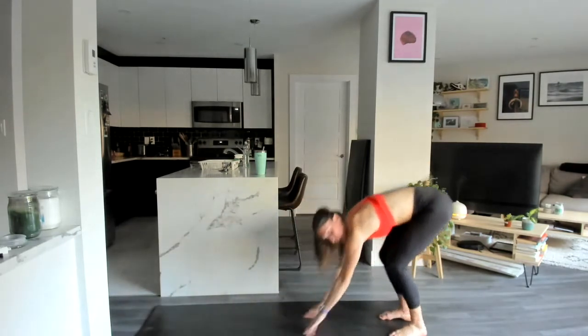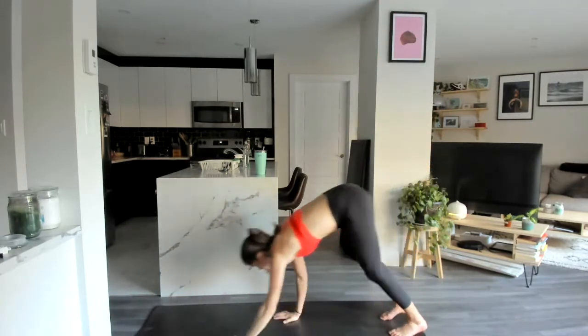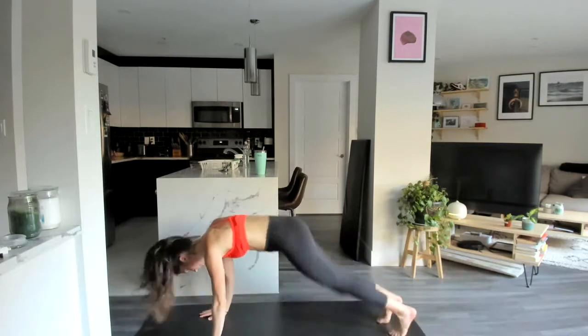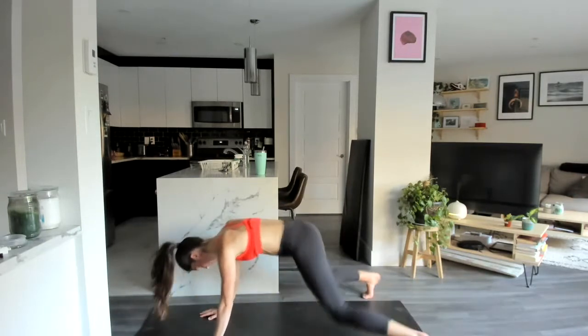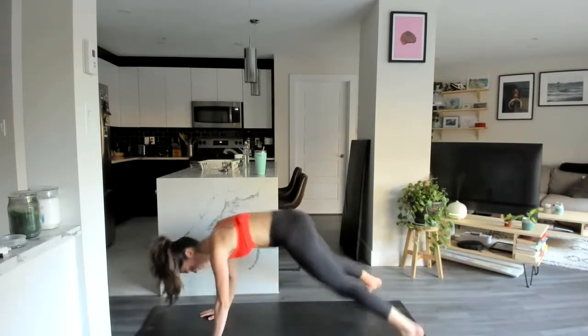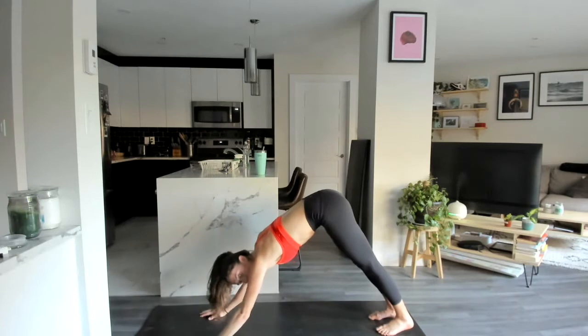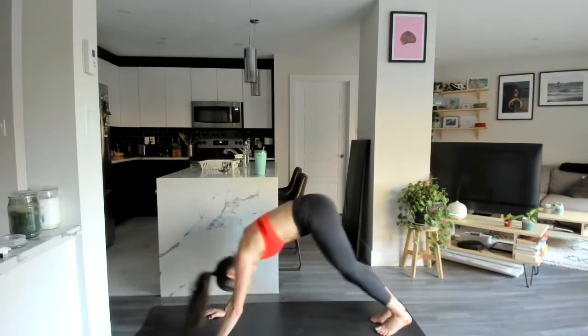Last inchworm here, we're going to come down and go for 10 plank jacks. Let's go — pop those feet out. And we push back to that downward dog, down dog to mountain climber — 8 each side.